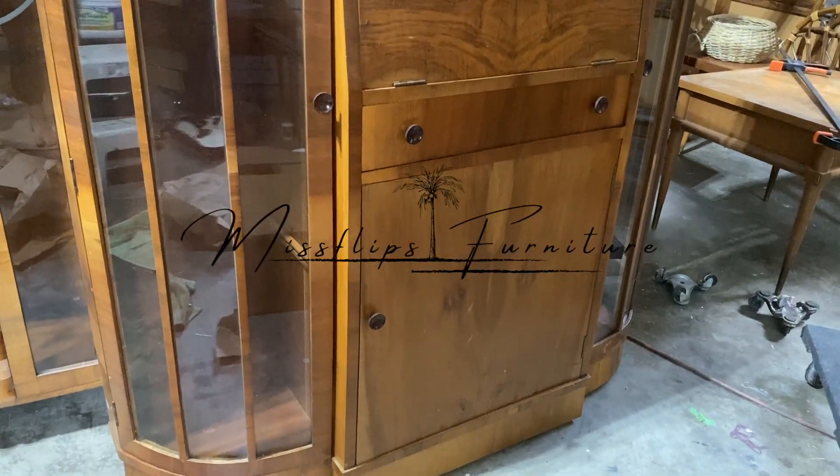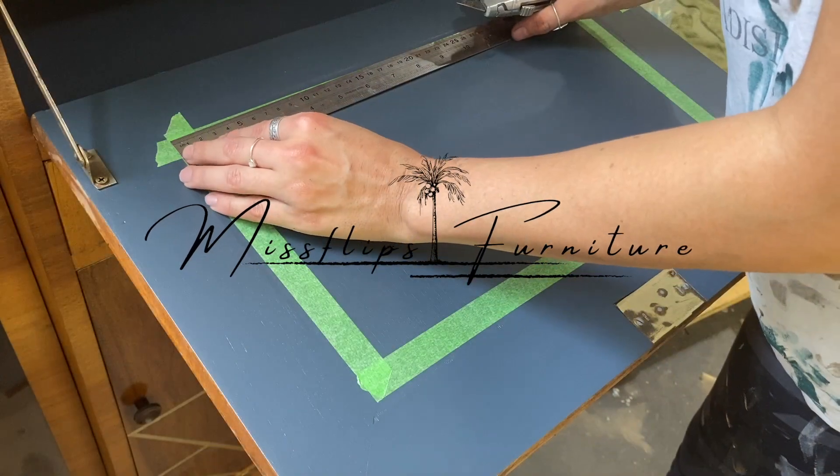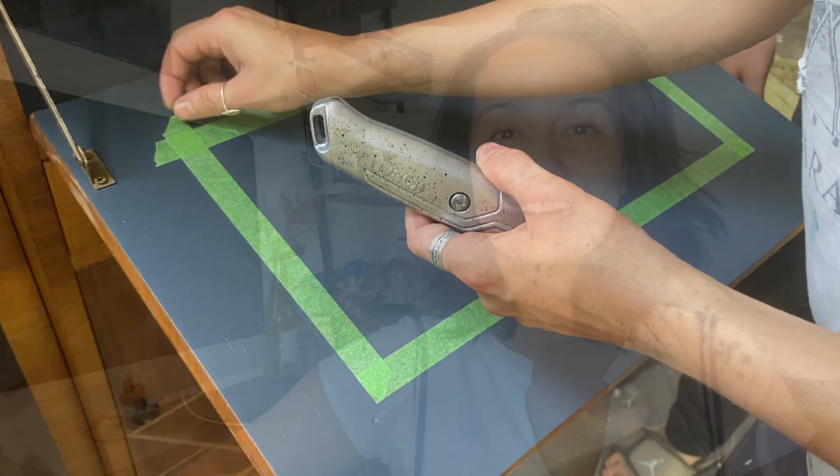Want to start a YouTube channel for flipping furniture but don't really know how? Let's talk about it. Today's video is all about the do's and don'ts and what I wish I knew when I started mine. Welcome back to another episode of Miss Flips. In this episode, I'm going to be telling you all about how to start your own YouTube channel for furniture flipping.